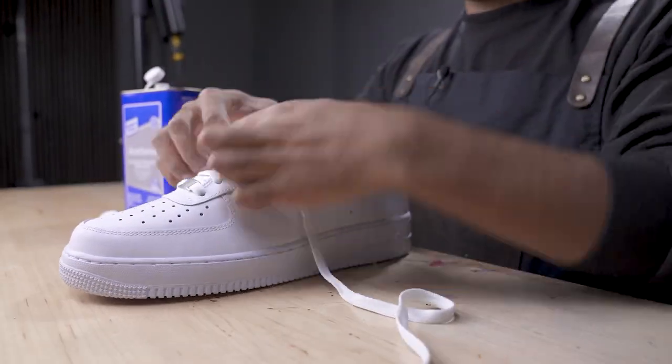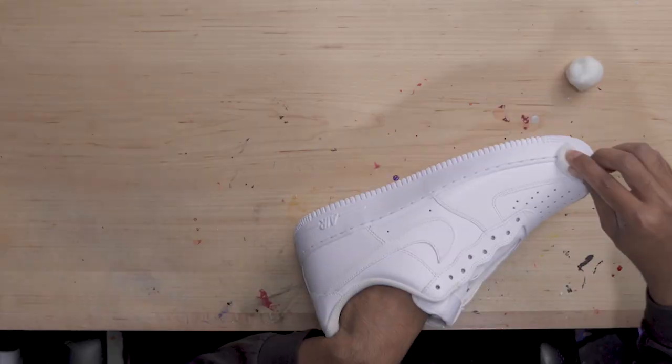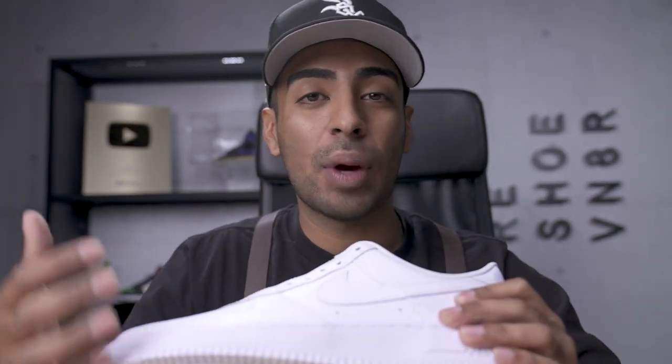First step as always, we got to get started with the prep work. We're gonna put one shoe to the side for before and after purposes. Next, we're gonna take out our shoelaces and insole, and start removing all the factory finish using some acetone and cotton balls. Then we're gonna tape off the entire white sole to avoid getting any paint on there. It's super white, so I hate getting the midsole dirty as I go.